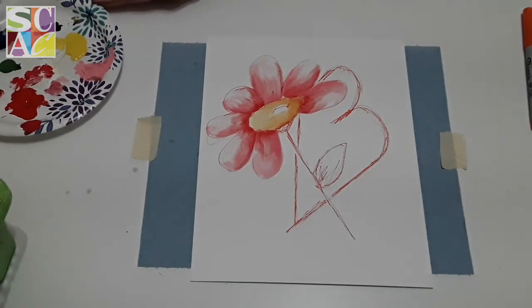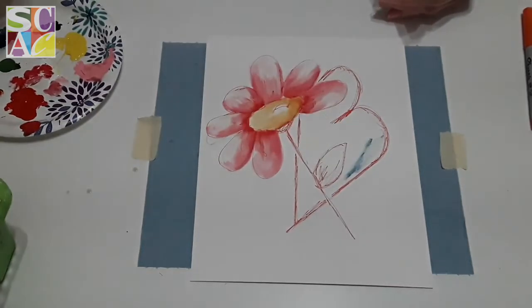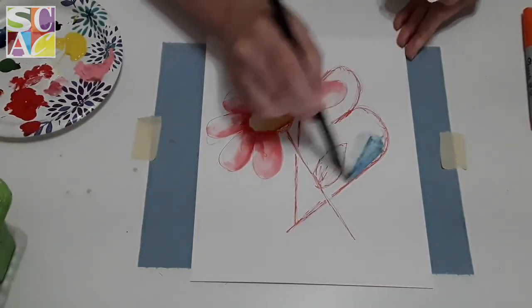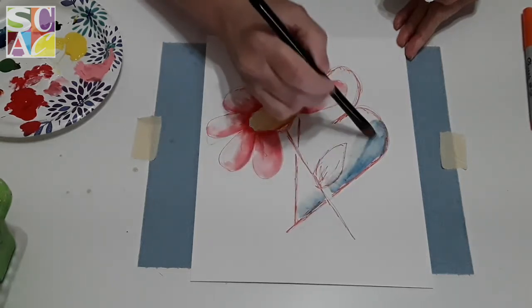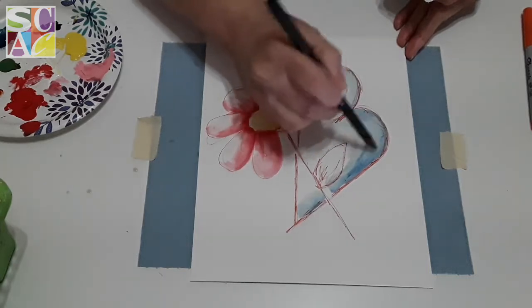Now you're wondering what color I'm going to do the heart. Everybody tends to do hearts red, but I'm going to be a little different and do mine blue. So I'm going to put a little bit more water in my brush and do a blue wash because I want those red lines to show.